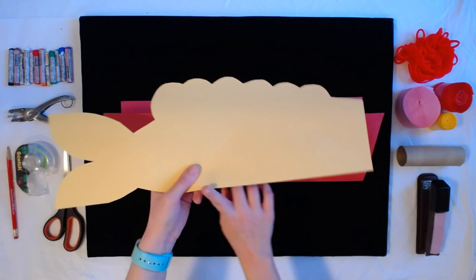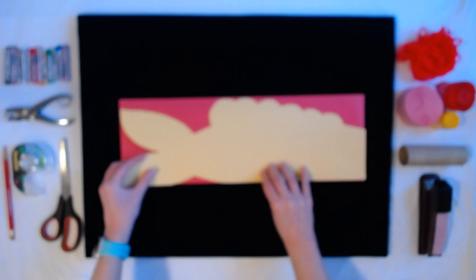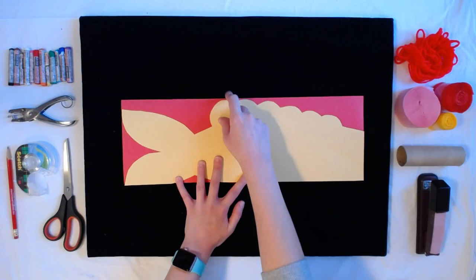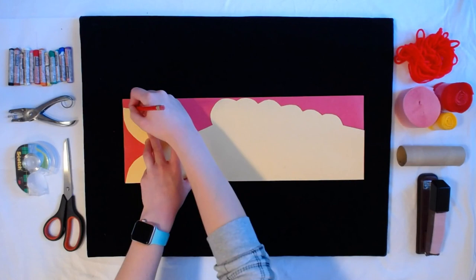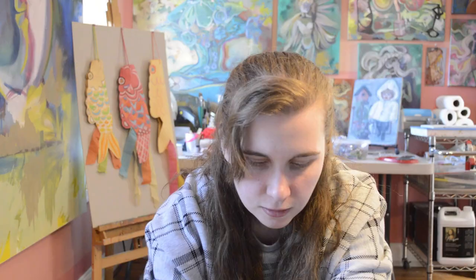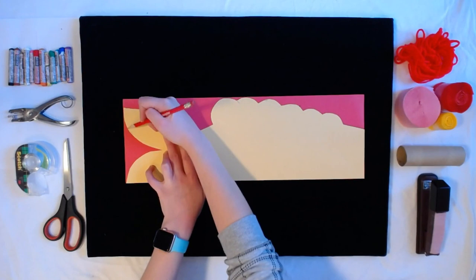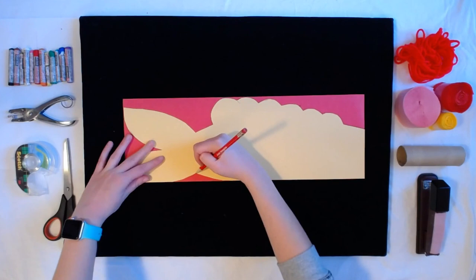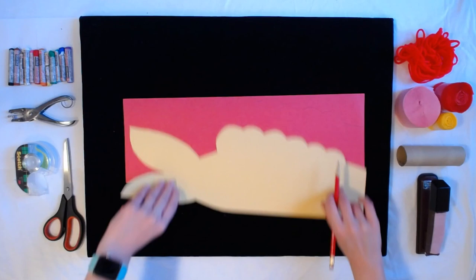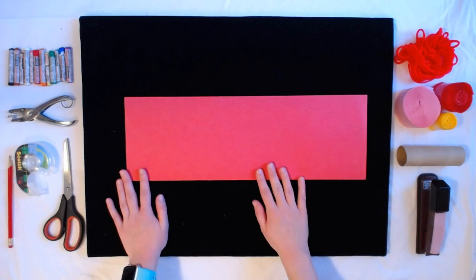Our next step is to take our fish stencil. We want to align the smooth part of our stencil to the fold, and we want the bumpy part facing the edges — the open part of our paper. Our next step is to take our pencil and trace as best we can around our stencil. The bumpy parts can be a little tough. I'm getting the tail and this little part right in here where the body meets the tail. It might be hard to see, but I do have my line traced from my stencil.